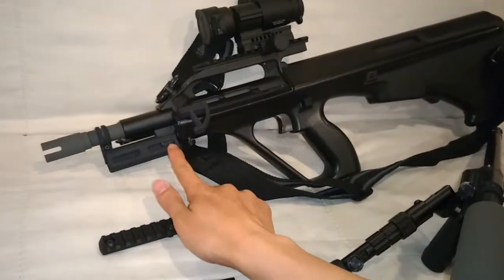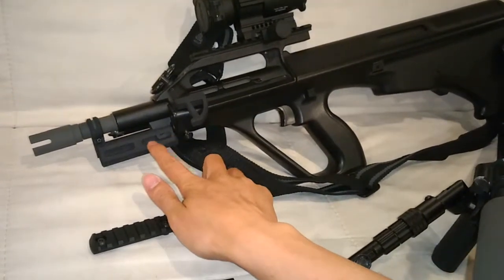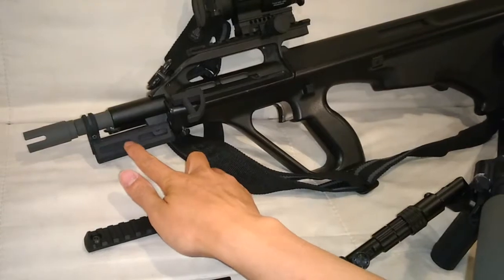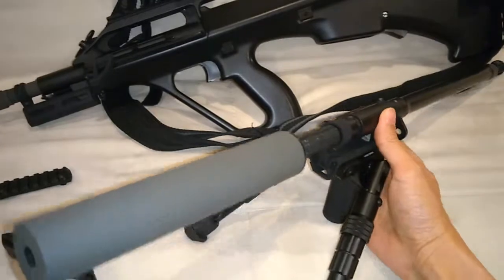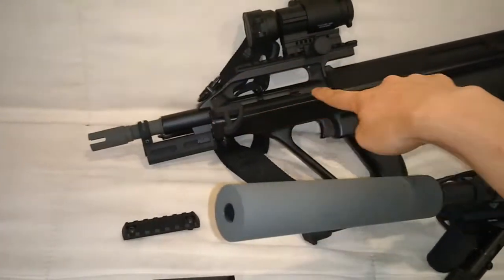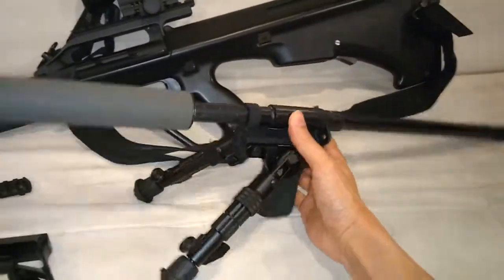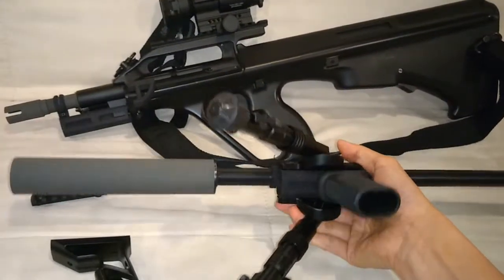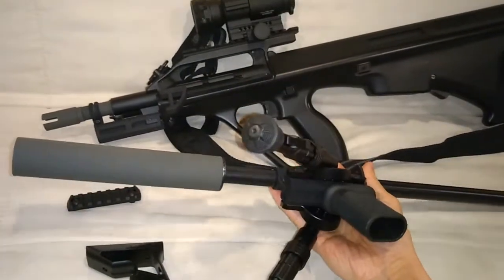What I decided to do after exploring rails was to go with Magpul's M-LOK slot design. Here you see a short CQB length barrel and a slightly longer precision barrel. Both of them have the 3D printed M-LOK adapter on it.